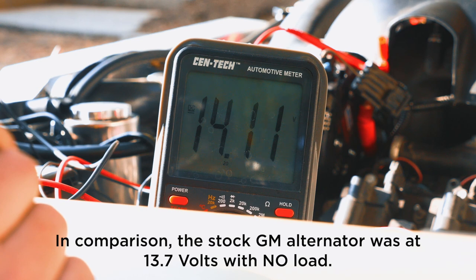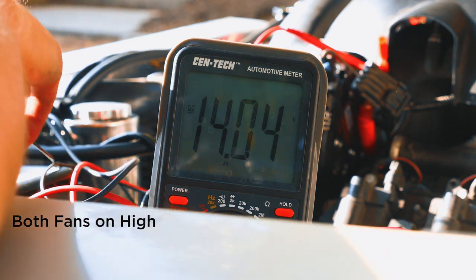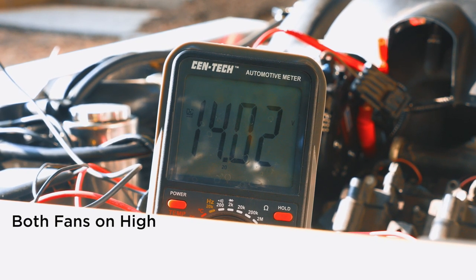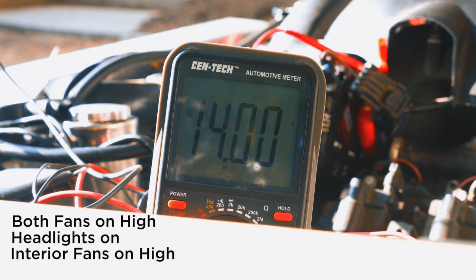Alright guys, so this is just at idle — we're at about 14.12 to 14.14 volts. With both fans on high, we're at about 14.0. I'm going to turn on the headlights — let's see where it goes. Drops down to about 13, bounces right back up to about 14. Not much change. I'm going to turn on the interior fans — max. Still at 14, guys.